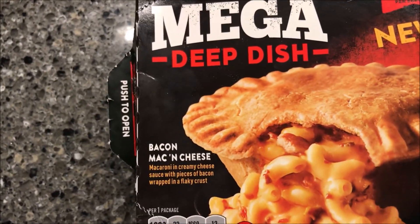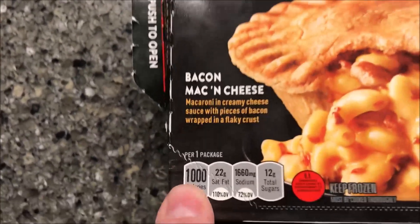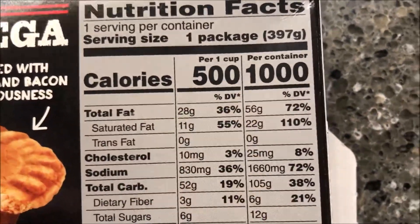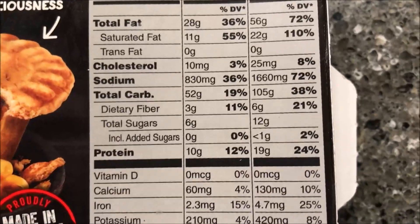I got this at Kroger — it was $2.49 for the pie and it is a thousand calories, so not a low calorie meal. If you eat half of it, it's only 500 calories. So there's your info.